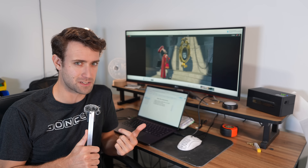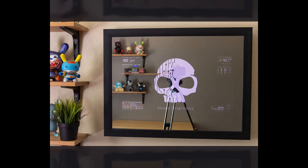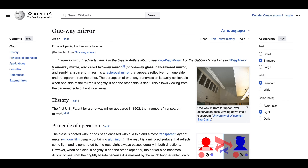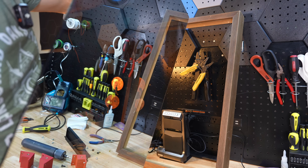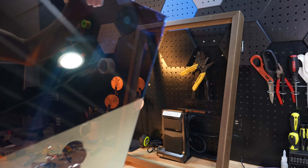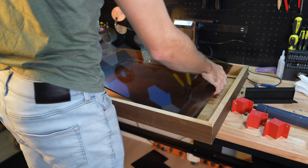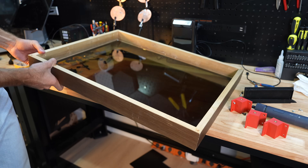First things first, we need a mirror. Smart mirrors have been around for years, and they all work based on the same principle. If you take a piece of one-way mirror — also called a two-way mirror, which makes no sense — it's a piece of glass that's reflective on one side and transparent on the other. It reflects about 85% of light, and the other 15% gets to pass through, but only if it's bright enough. Because this piece of glass was pretty expensive, I made a wooden frame that would allow the glass to slot right in and keep it protected.